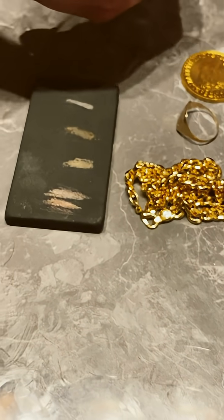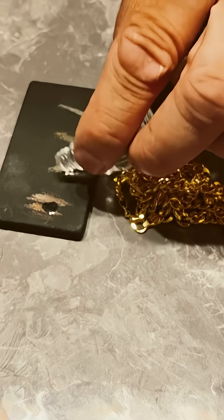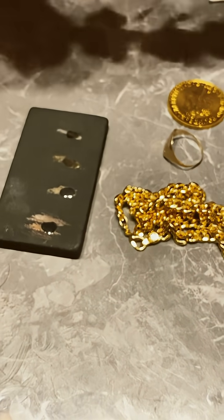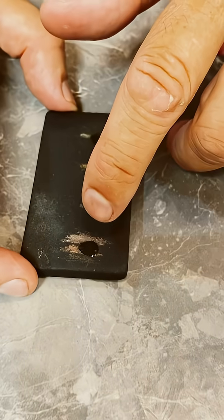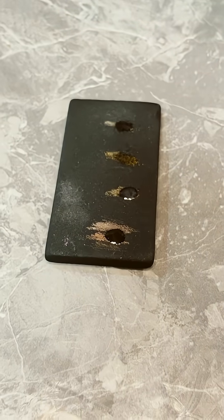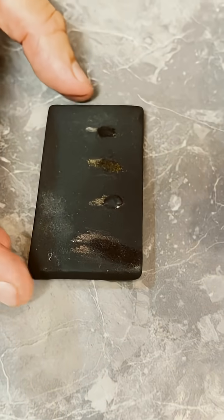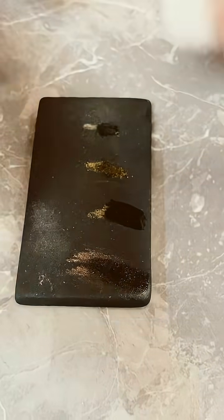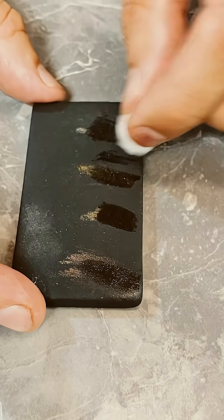Put the acid on and give it a minute. Okay, so not really positive results overall. The fake one has been eaten away — I'll remove that. The 9 carat has been partially dissolved. The fine gold one looks like it's still in place, and the silver one has been eaten away.